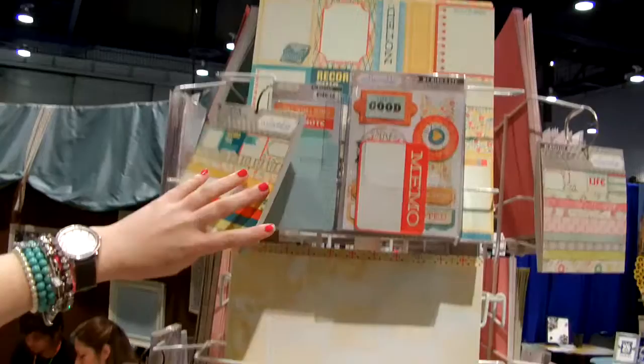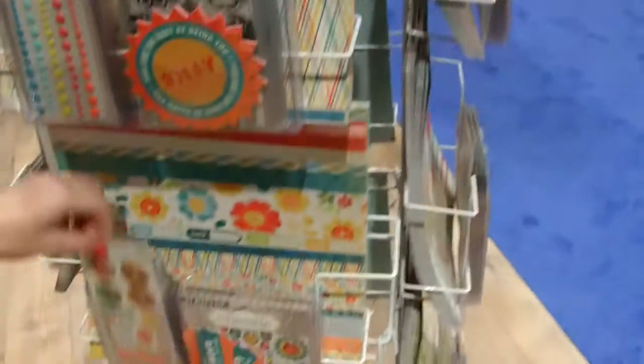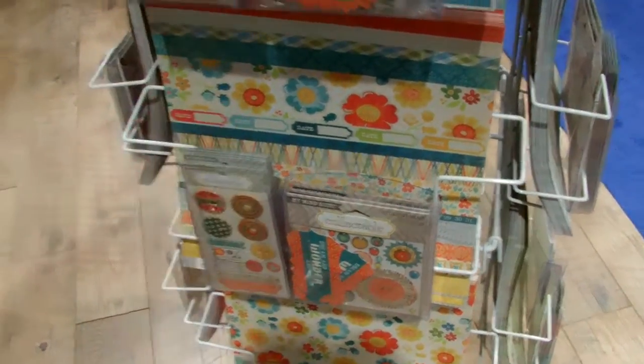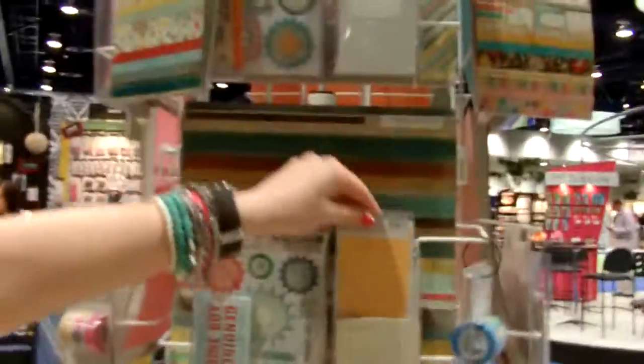Here is this collectible line — they've done a few collections. Look how cute. I always love these stickers; they are so fun. Enamel dots — can't get enough of them. Got some really awesome stamps. Look — silly, funny, happy. Those are awesome. And we'll move on over to this side. Look at this — 'Noted.' I am in love with that. Very cute. So these are some of the collections that have already come out, but they are still so cute and awesome.